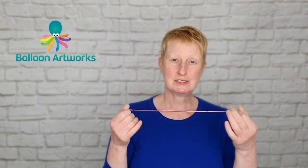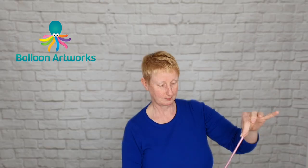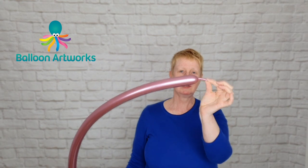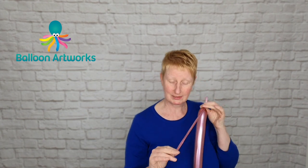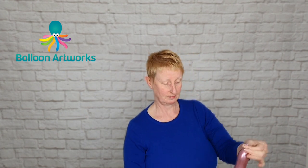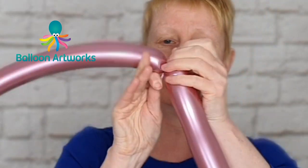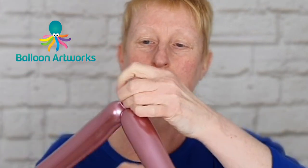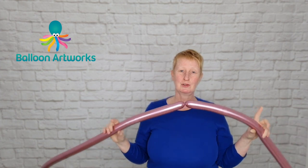For each rose you're going to need four 260s in a colour of your choice. Inflate to a tail of a couple of fingers, let a little bit of air out, just put a twist in that balloon, and then inflate your next 260. Then make another one of these.